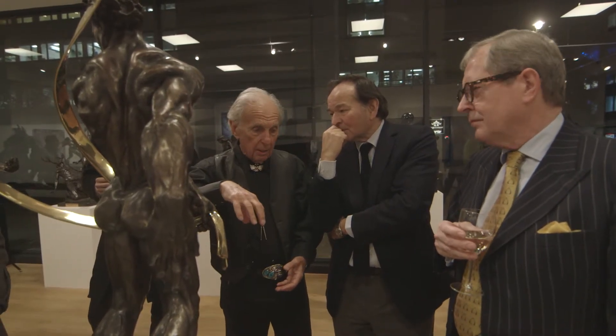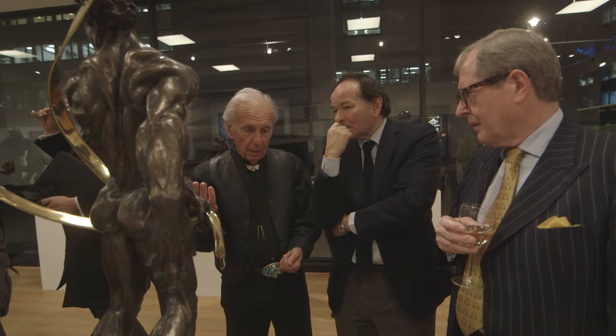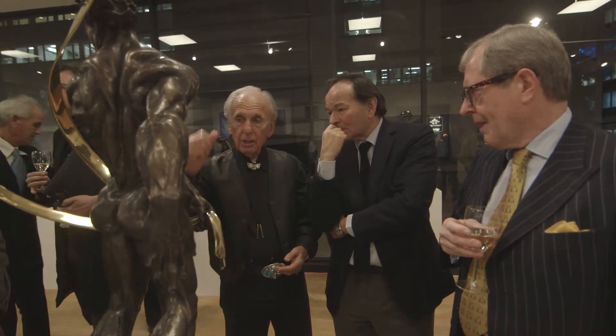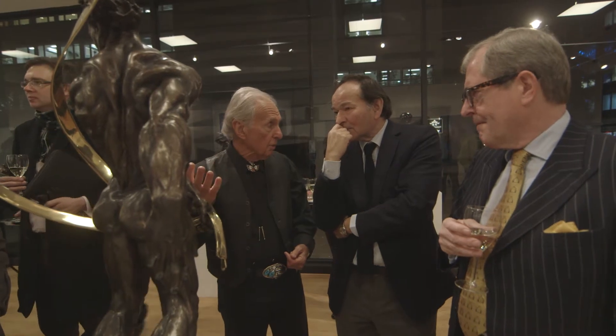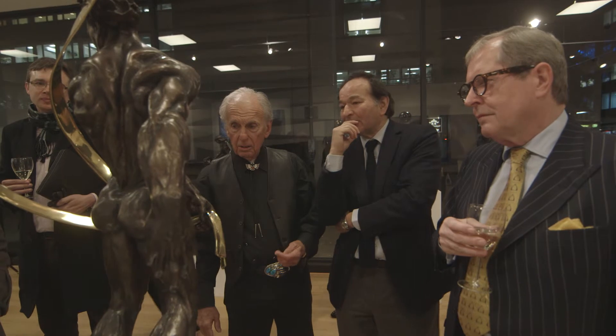The wax melts and goes through. The metal is inside the ceramic, because the ceramic is harder than the metal. And then when the metal hardens and cools off, you take a sledgehammer and break the ceramic off, and then you have the sculpture. But then there's a lot of work that has to be done on it, as far as that's concerned.